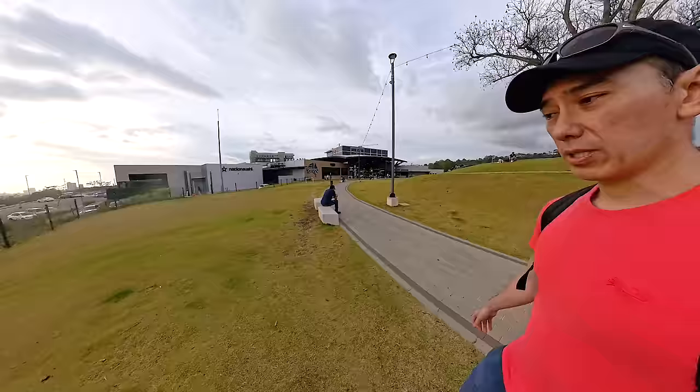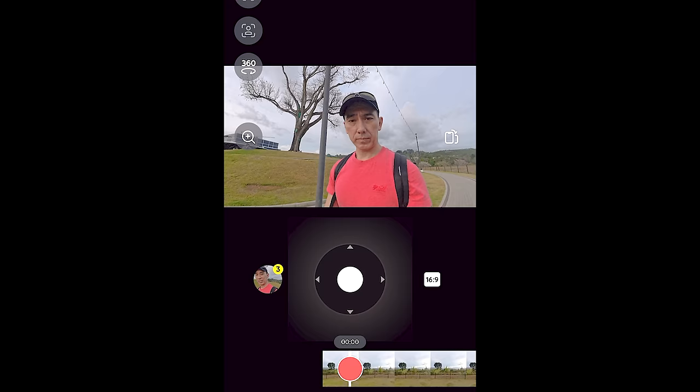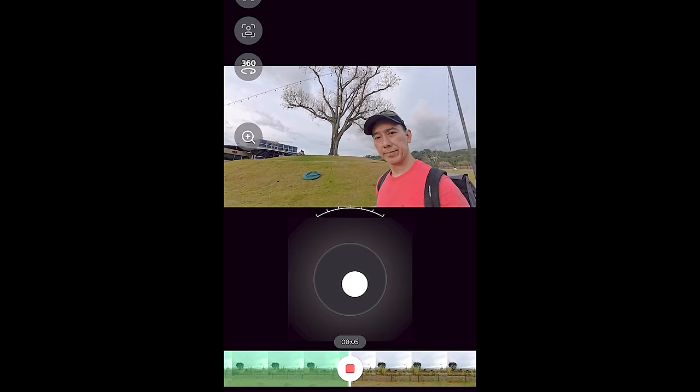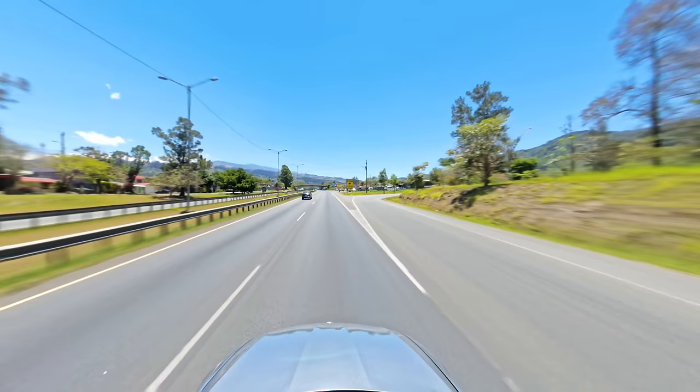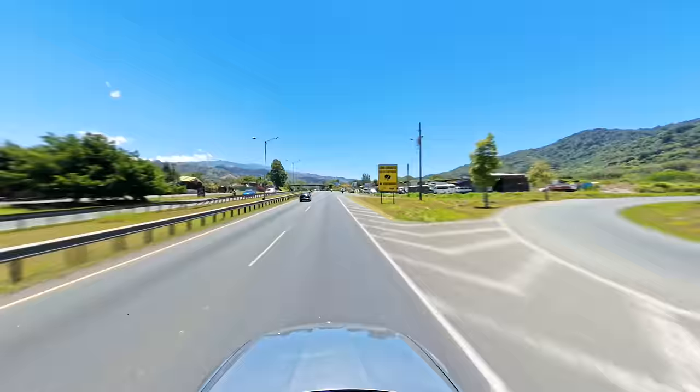To edit 360 videos you can use the Insta360 app on your smartphone or Insta360 Studio on your computer. I feel it's worth learning the pro editing mode to really get the most out of this camera, but it can be a bit overwhelming for first-timers. Insta360 also has an AI option that quickly selects the best parts of a video, and a quick option that lets you reframe using a joystick or by moving your phone around. There are many features in the app, including subject tracking, speed adjustments, and a motion ND effect that adds motion blur to your videos.